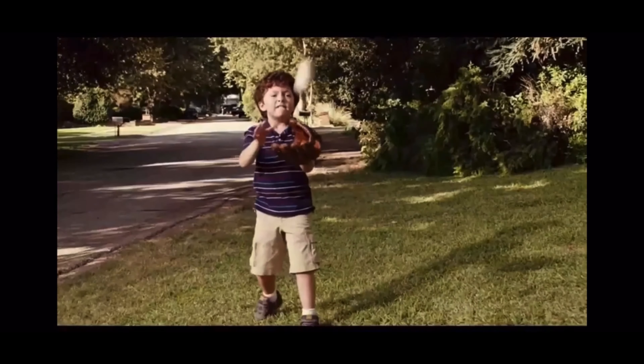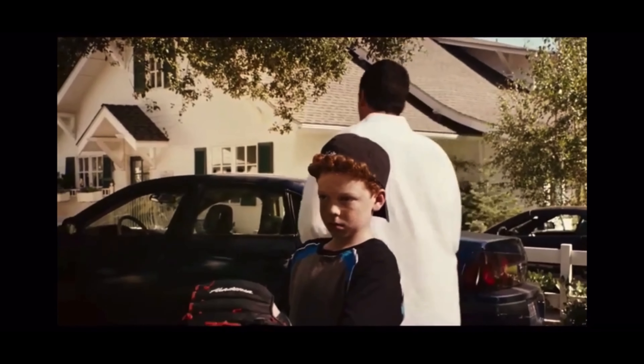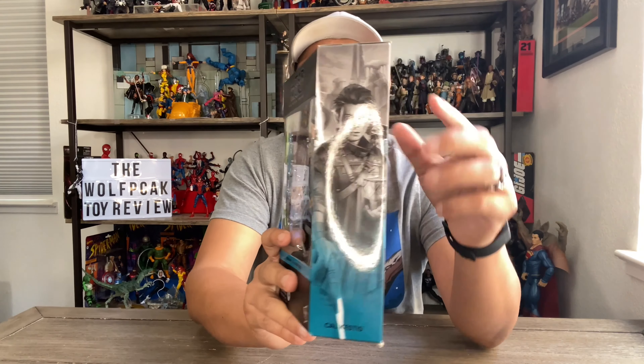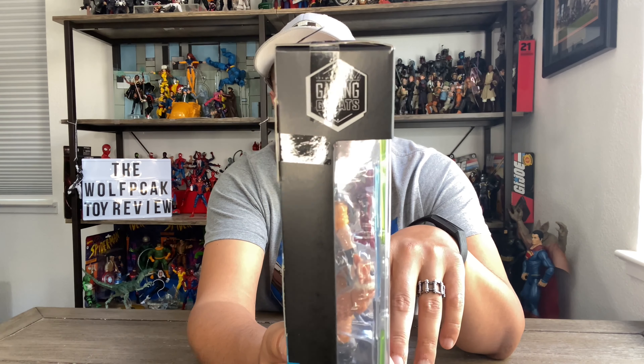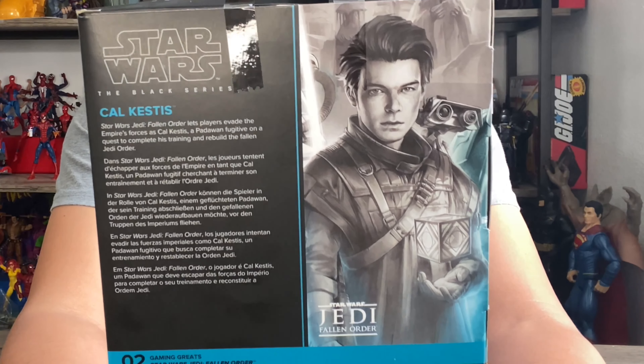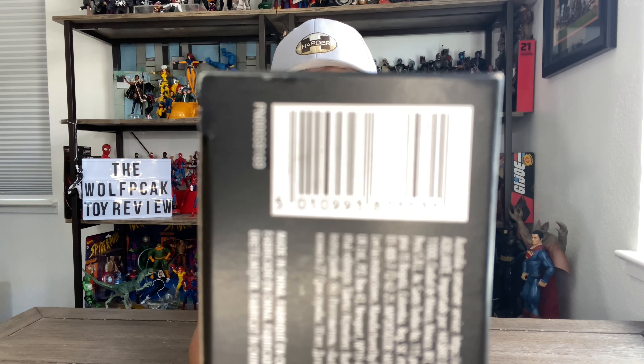Let's check out the box art here. We see the side art — pretty cool, I like that it's blue, so that goes with anything video game based. Side window — not a whole lot to see there. You see the logo for the Gaming Greats line. Back art is where it's at guys, that looks just like him. Top of the box you get a preview window and the barcode if you're still trying to track them down. GameStop exclusive.